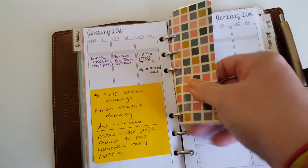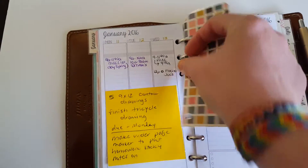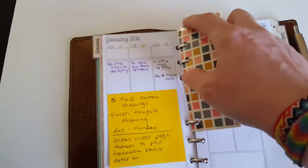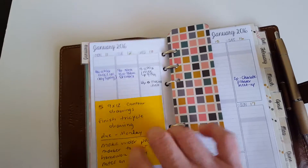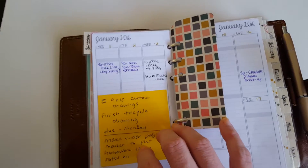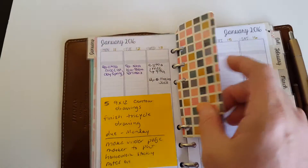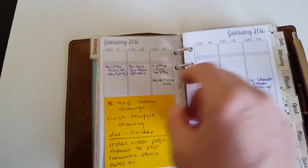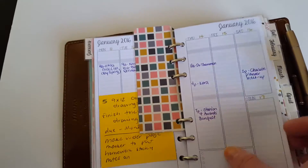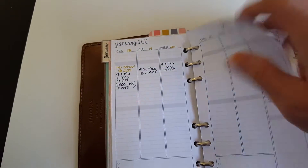I made this bookmark that snaps out to mark where I'm at. I may actually make a bigger one so that I can put a yellow sticky note on it — I tend to put my homework and class assignments on yellow sticky notes and would like to keep it off my weekly spread. So this is my weekly every month; it's the same.